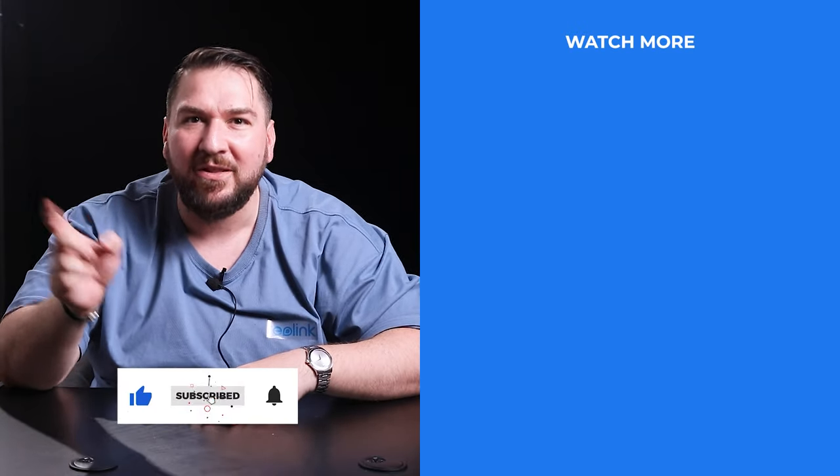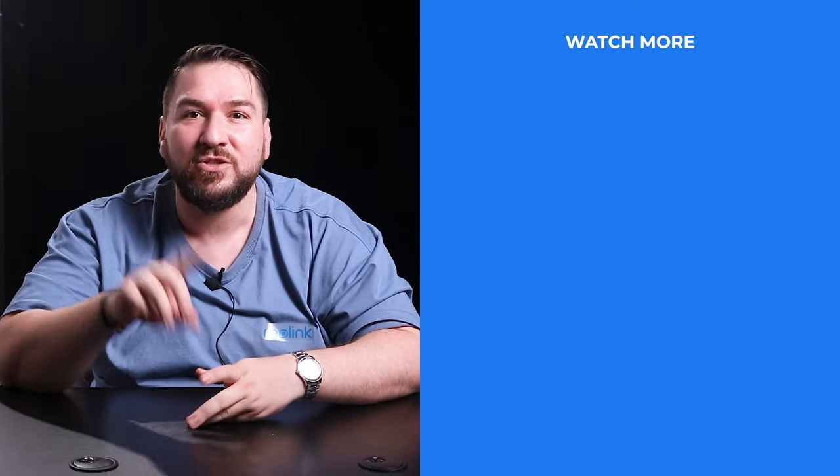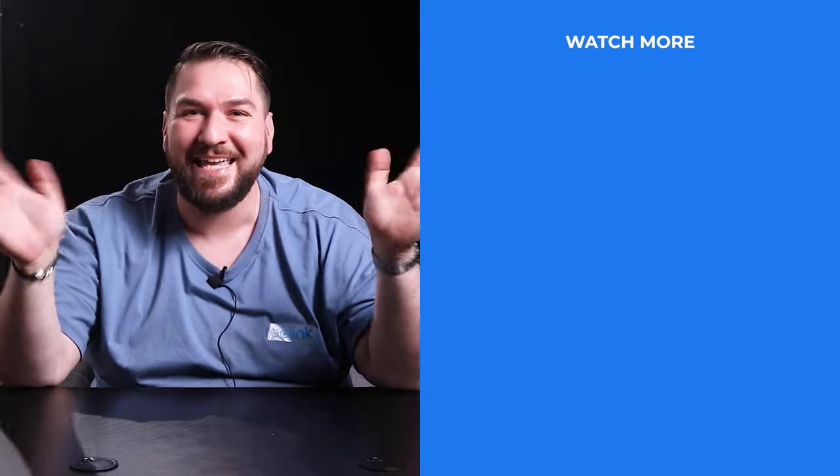That's all for today's You Ask, We Answer. If you liked this video, don't forget to subscribe to our channel and hit the notification bell. And if you have other questions, don't hesitate to share with us in the comment section below. Thank you.